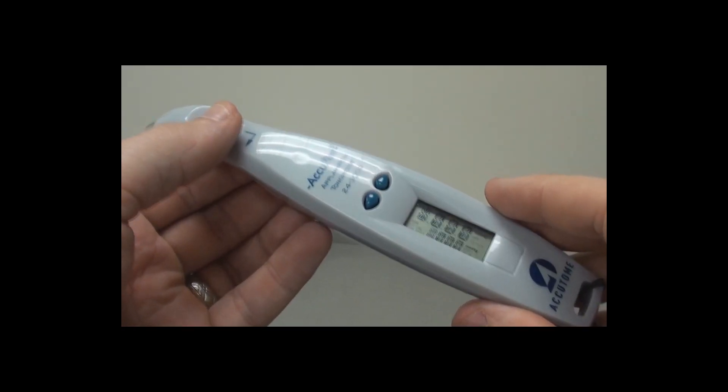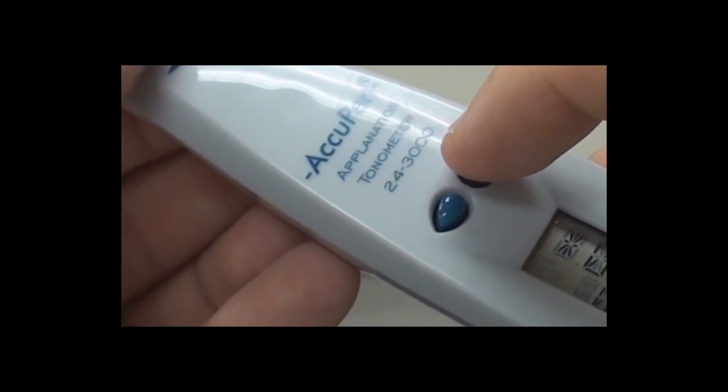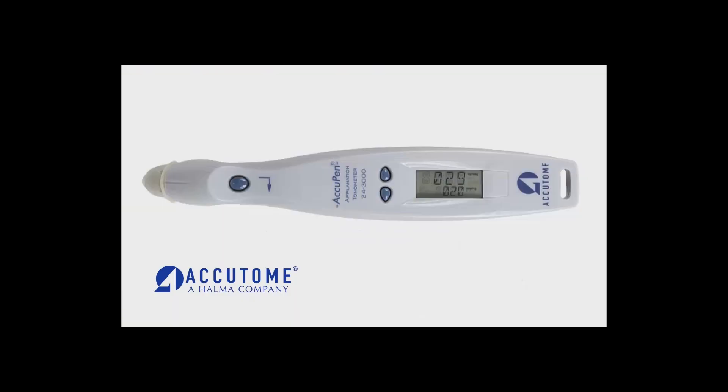To delete individual measurements, hold down one of the arrow buttons for approximately three seconds. The unit will chirp indicating the measurement on the screen has been deleted. After deleting one measurement, the AccuPen will automatically update the average IOP measurement.